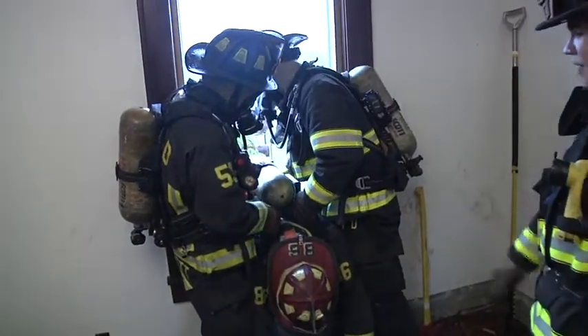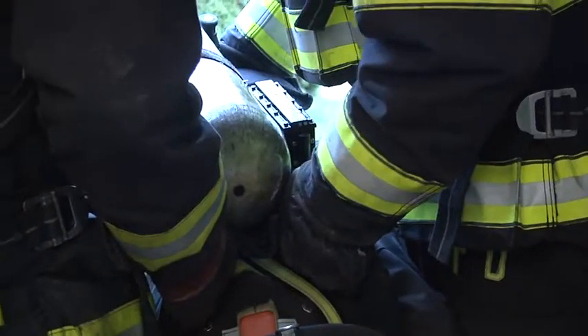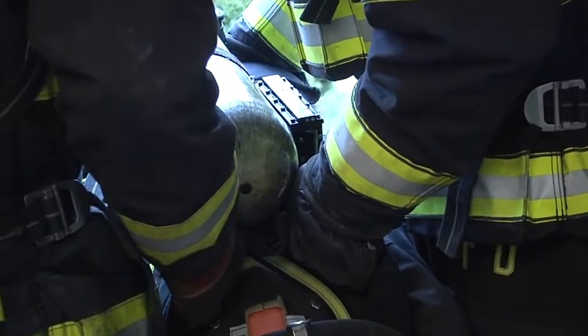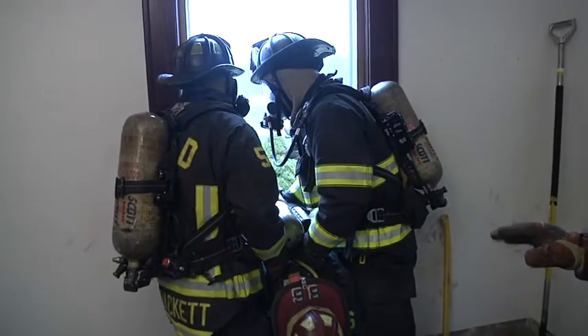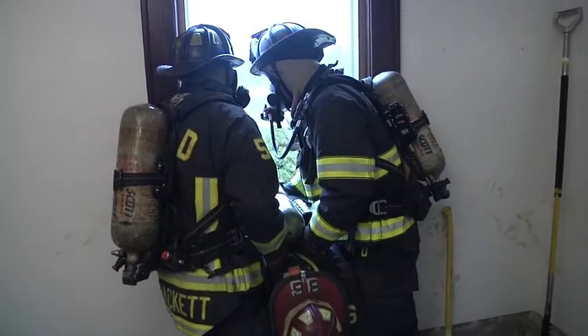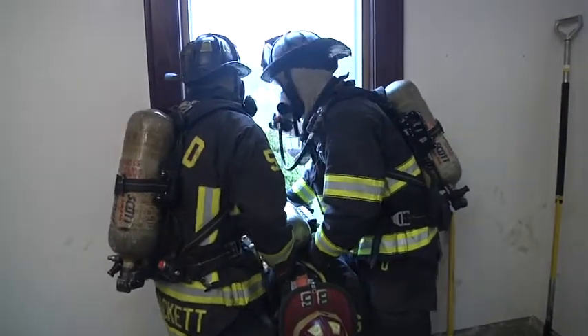We now have a majority of the firefighter out of the window, but we need to get the shoulders out. The next action phrase is 'shoulders out.' We're going to take the firefighter from the windowsill and hand them off to a firefighter outside the window. Shoulders out. Ready? Ready. Go.